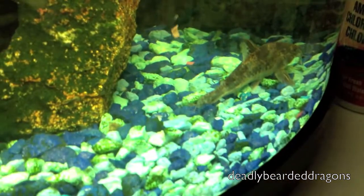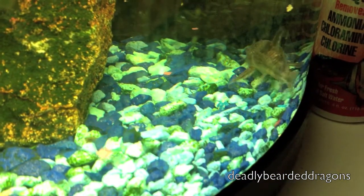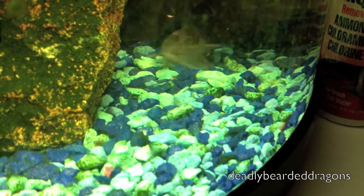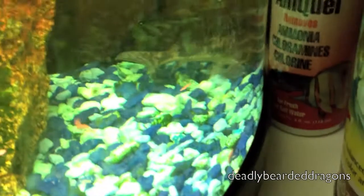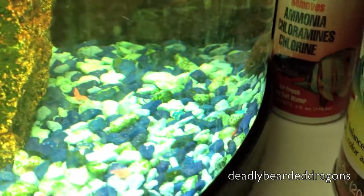Oh, here we go — let's see this little guy. Feed him. He's digging. See those little sections? He just got one. Those little almost-like-antenna things — the whiskers that give them their name, catfish.